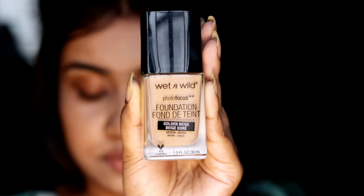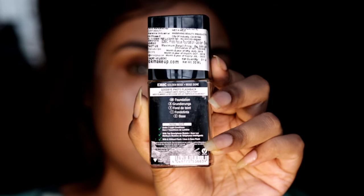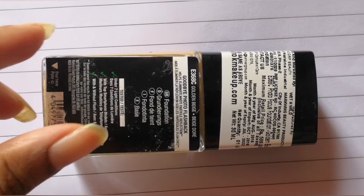It contains 30 ml of product for rupees 5.99. It comes with a spatula, and you will get the ingredients list on the back of the bottle.